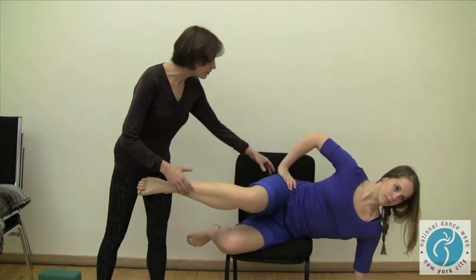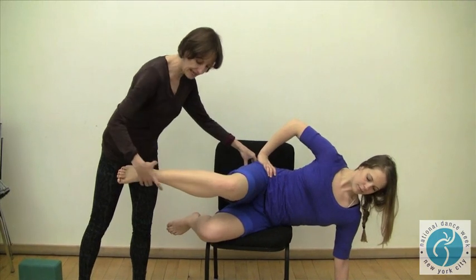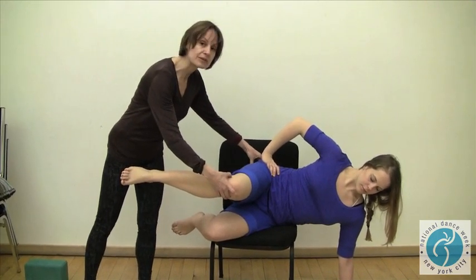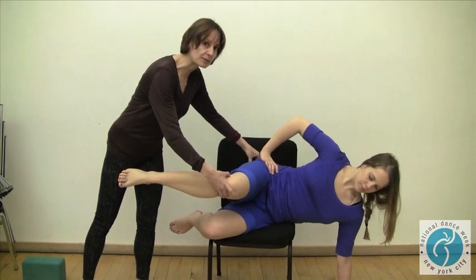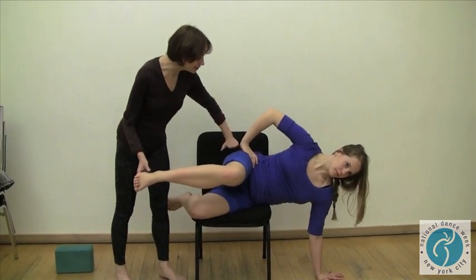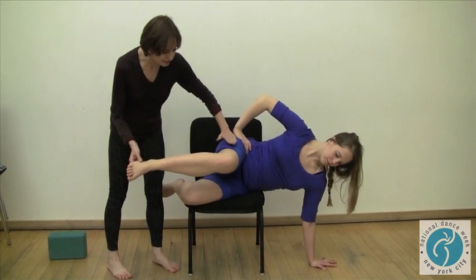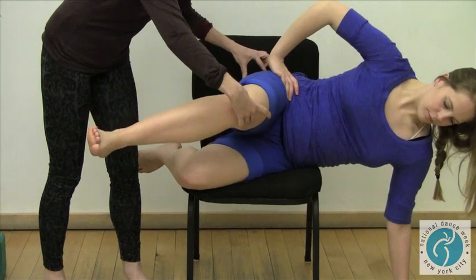Now we're going to work on strengthening rotation from the hip. We've already established leg alignment and want to strengthen the rotator muscles so that turnout stays supported up above. In this position — side lying on the chair — Johanna has her knee right in line with her thigh, making a right angle. Going to rotate now from the hip.